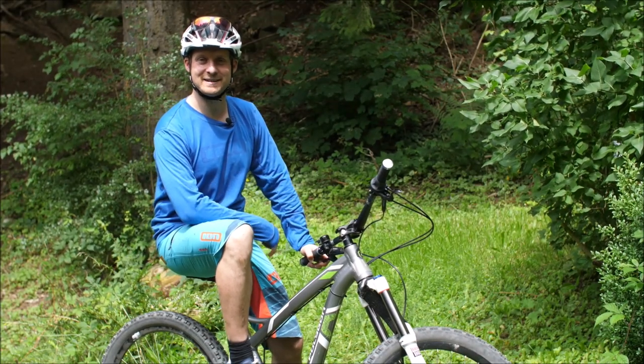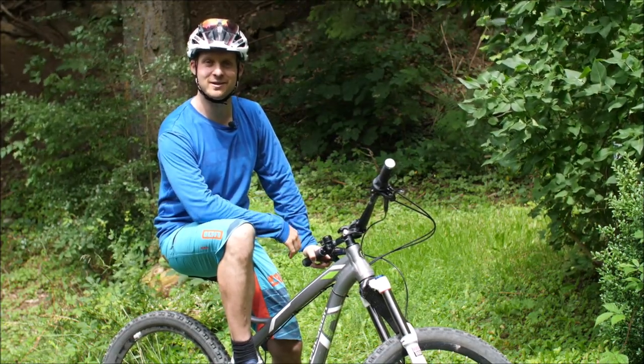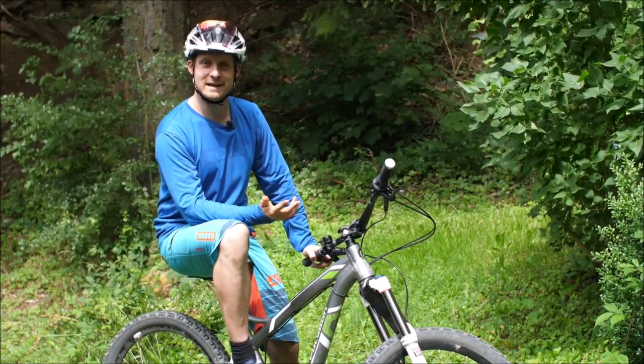Hi, hier ist Marc von Fahrtechnik TV, Bike Studio Ride First. Ich bin hier im Sauerland zu Hause.